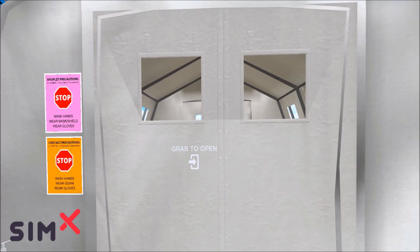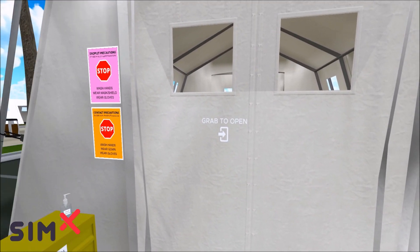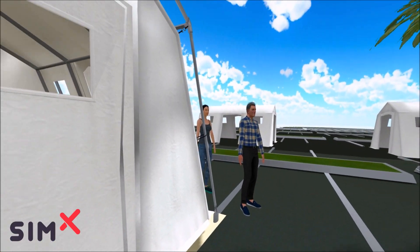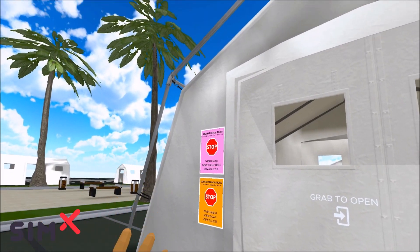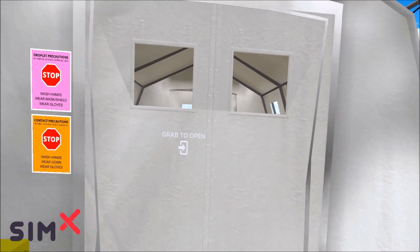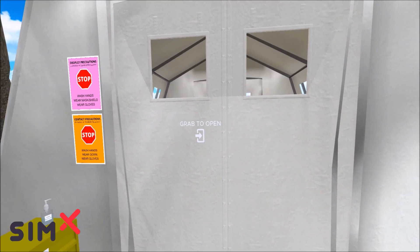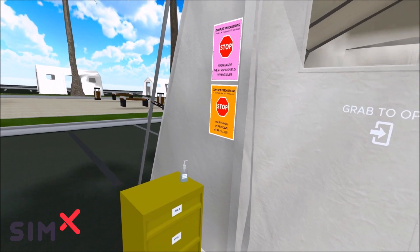Hey everybody, welcome to our CIMEX COVID triage tent simulation. We've got a scenario here that takes place in an outdoor setting — you can see we're in a parking lot. We've got some tents set up in a Southern California location to do some outdoor testing for potential COVID patients. We've got a line of patients and a patient probably inside the tent, so let's get started.